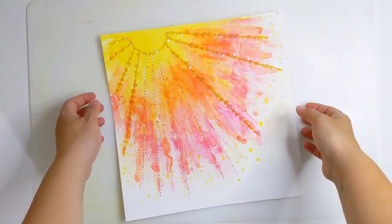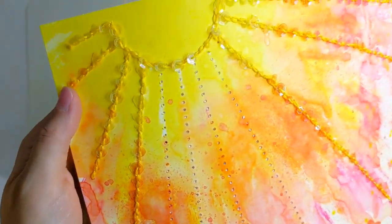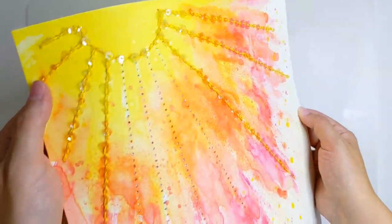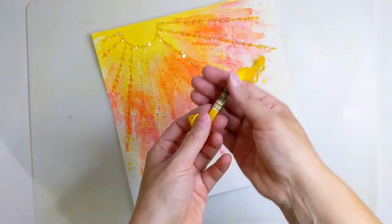Now it's time to do some stitching. I've chosen some lovely yellow thread and three shades of sequins and I've done a chain stitch. I've added a sequin on every second chain stitch and it just adds such a lovely shimmer. I'm going to show you how to do chain stitch in just a moment.